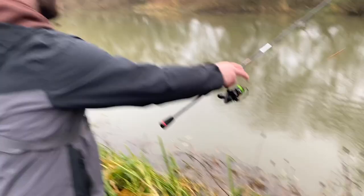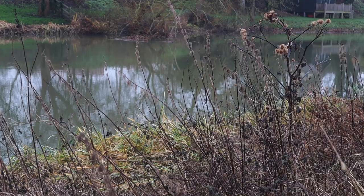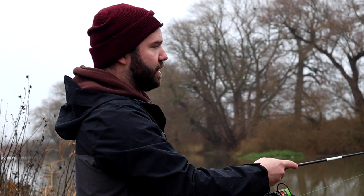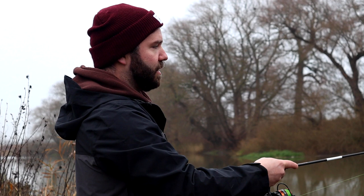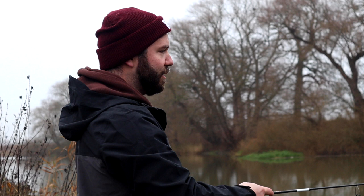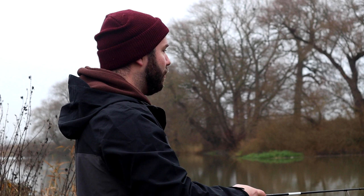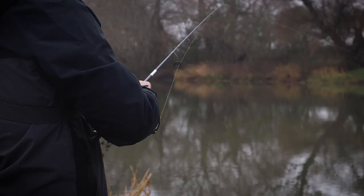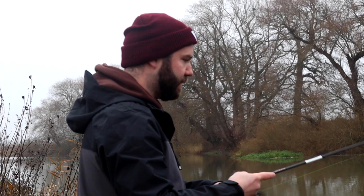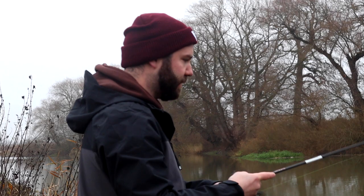Whereabouts was that? Right down the edge. There's quite nice cover on the far bank. I've had a few out of this spot. There's not a massive head of fish down here, but when you find them they're generally a decent stamp — if you find one you might find the whole shoal. My most productive session here I had seven perch over two pound at one swim. If you do find them, then you really do find them.